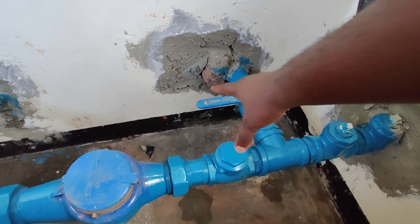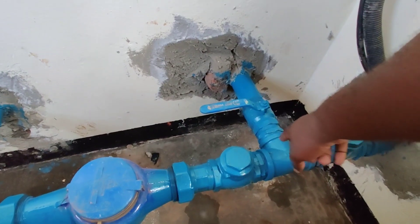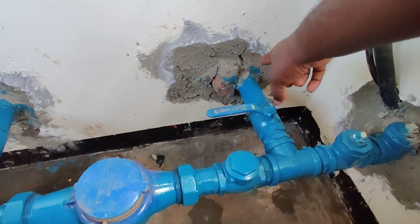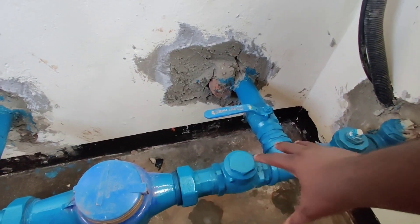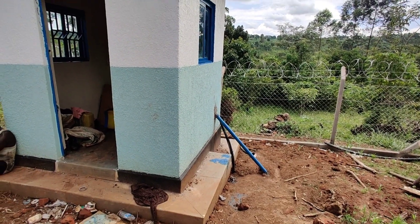This valve here is for a washout. If the system is under repair, you open this valve, switch on the pump, and the water will not go up to the system — it will just pour outside the pump house, giving you enough time to do repairs without damaging the whole system.